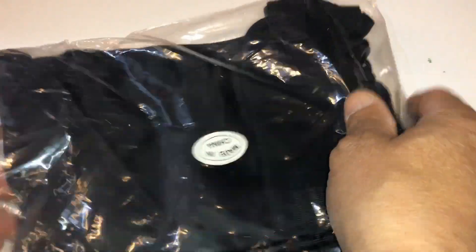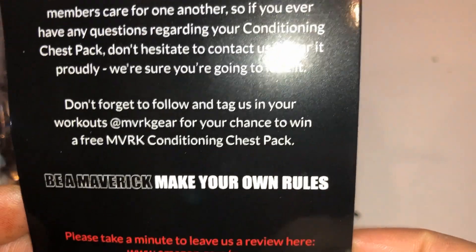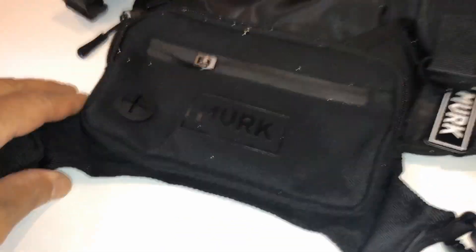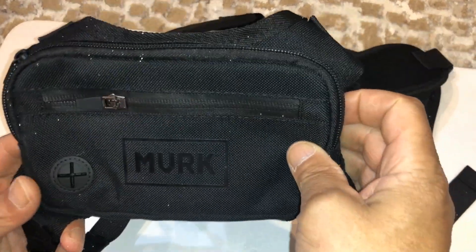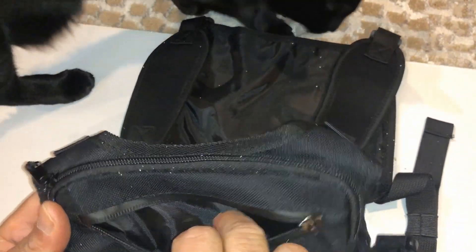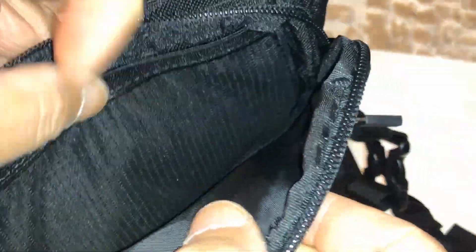I thought it was a cool idea to just be able to take it with you when you're working out. Can you tell what it is now? It's a harness — it's like a vest bag, like my wife said. It's sort of like carrying a backpack strapped completely around you. You can put your phone in here, your keys — it has a few pockets. I'll do a video of how it looks around me.